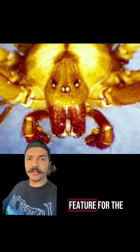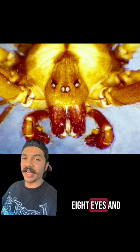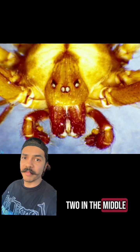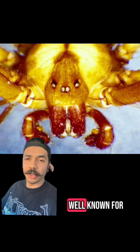Another key identifying feature for the brown recluse and its relatives is that it has six eyes as opposed to eight eyes. They're split into three pairs called dyads, with two eyes on the right, two eyes on the left, and two in the middle. And here with this picture you can see the violin shape that they're pretty well known for.